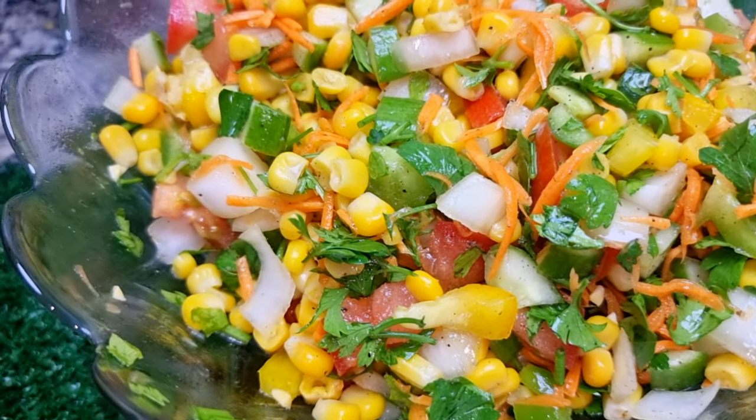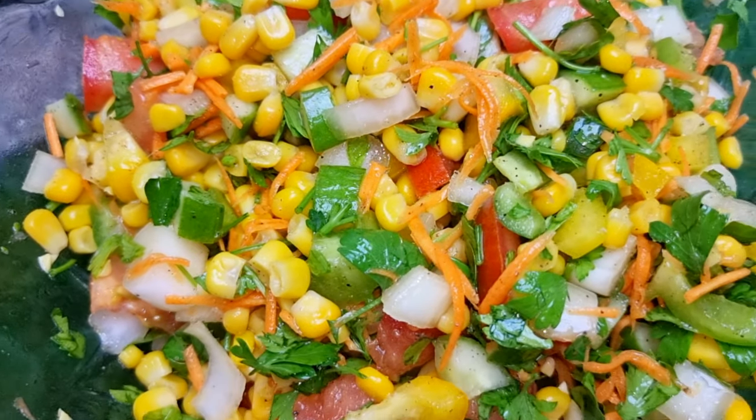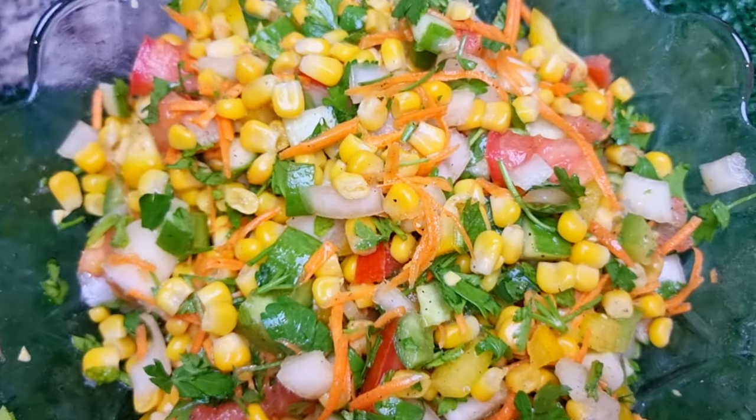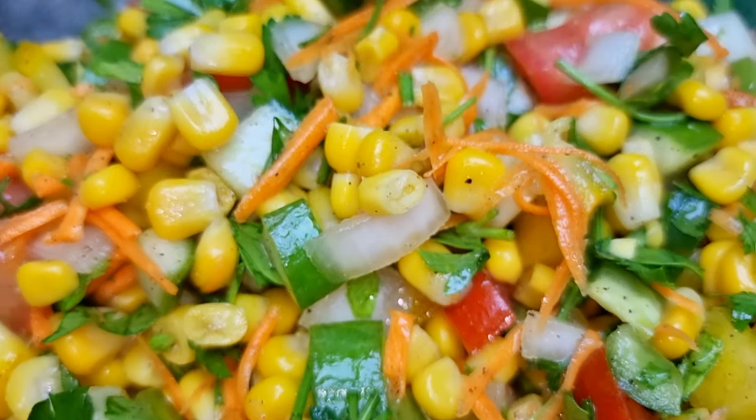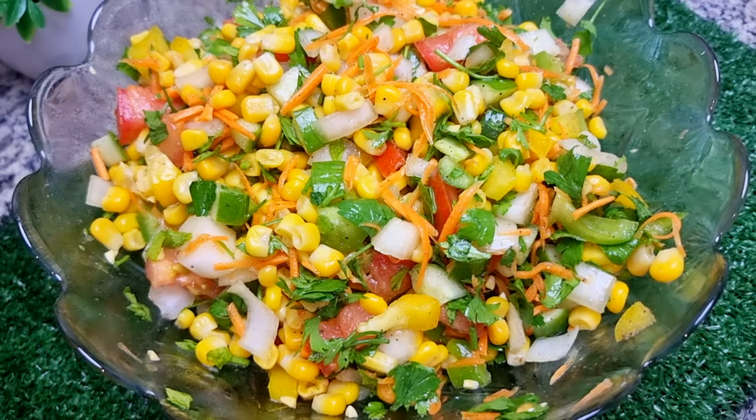If you want to try the sweet corn salad, please like and share the video and subscribe to our channel. I'll see you in the next video, thank you.